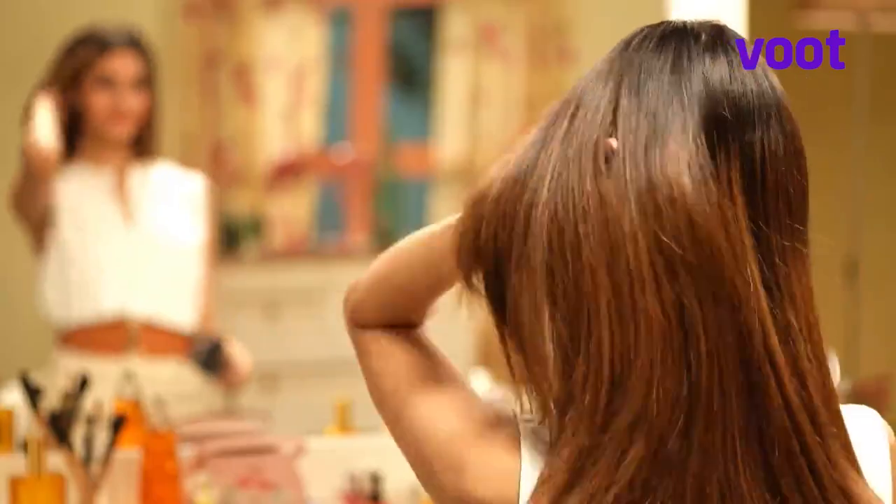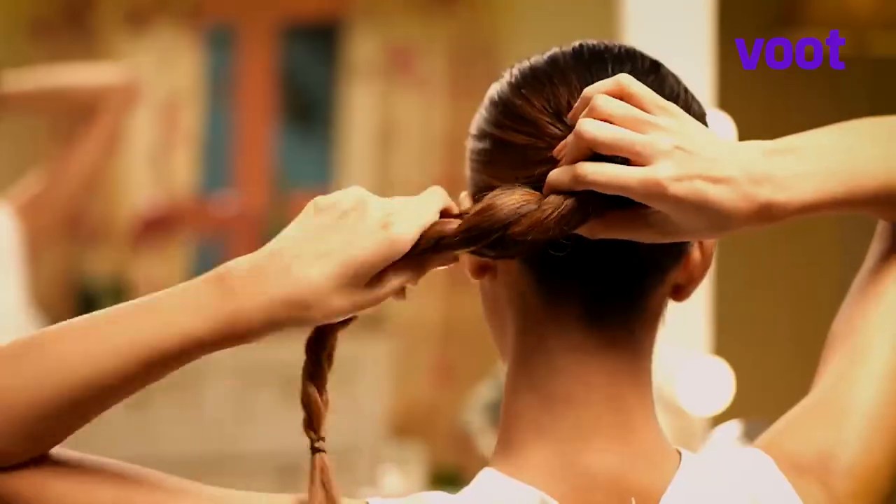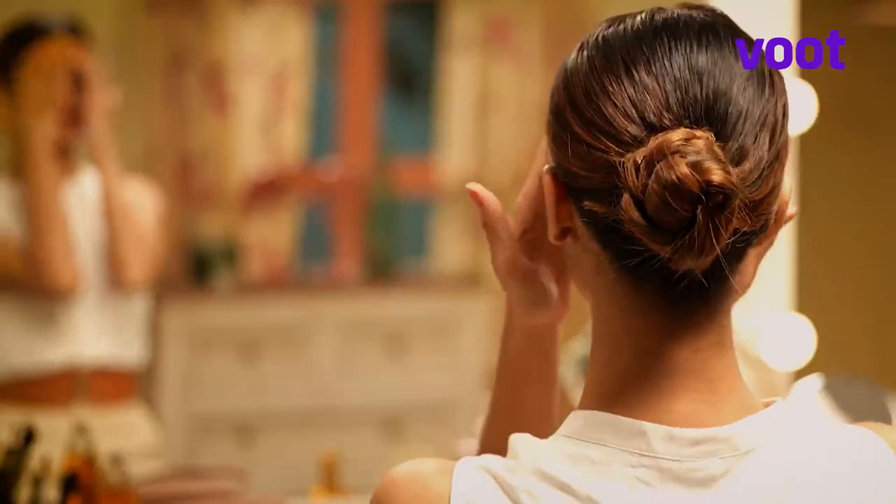Once you have brushed through, tie your hair into a ponytail and make a normal plait. Now secure the end with a rubber band and twist it to form a bun. And that's it — you're done!